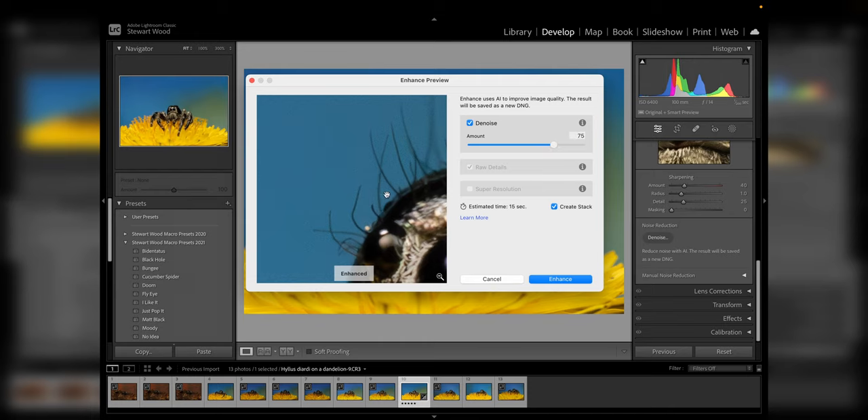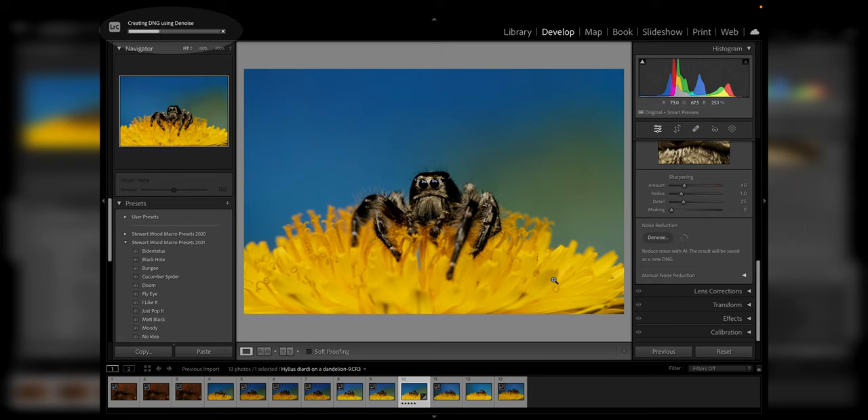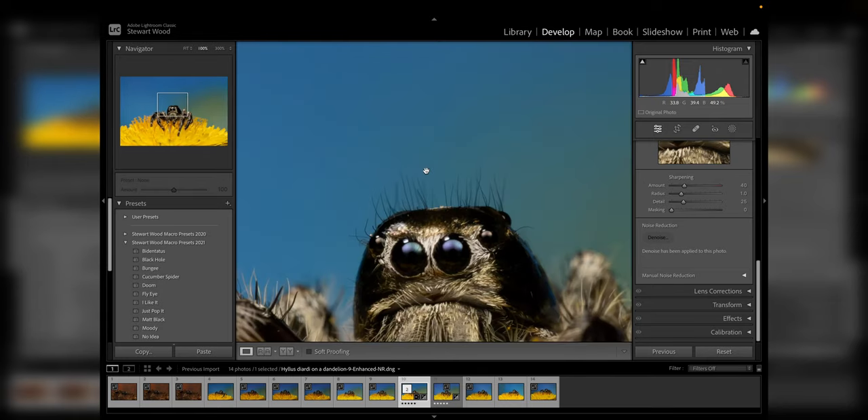At 75 that's looking quite nice. You may have trouble seeing the difference due to YouTube compression — if you have a 4K monitor, switch to 4K for a better view. Let's click Enhance and see what that does. You can see in the top-left corner it's processing the file, creating a new DNG image using all available AI resources — studying the original raw image and creating a new image with less noise. It doesn't work with all raw formats; it doesn't work with Apple ProRes, but it will work with most standard raw formats.